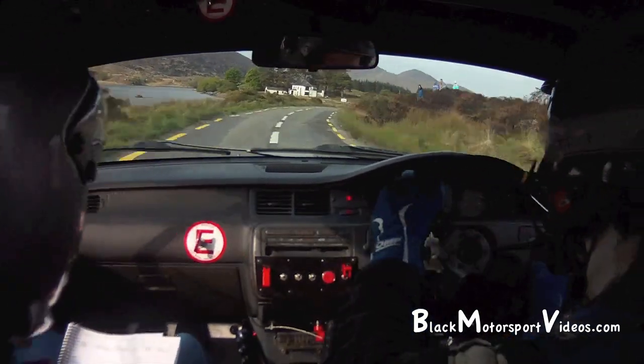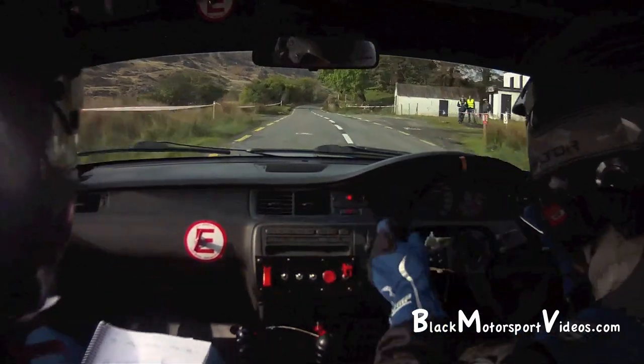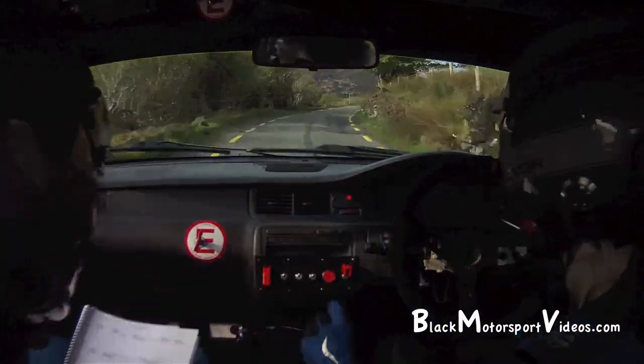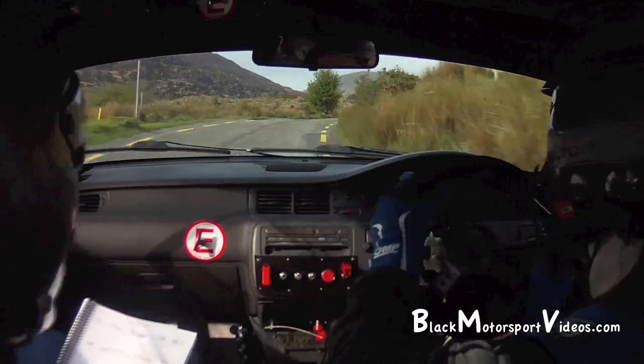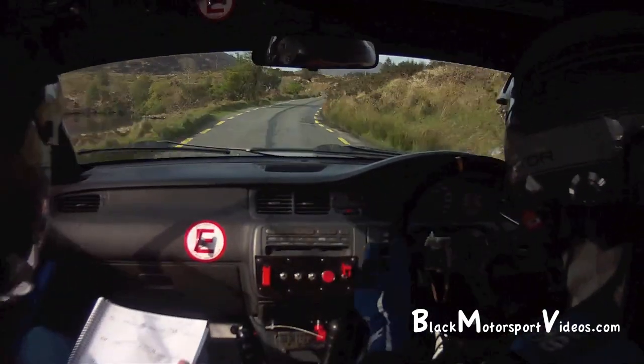14, go 4 left, don't cut, over bump, don't cut it. Find the bump. 100, long 5 right, tightens at the post. And 5 left. 150 up the mid. Skip on the back. 5 right and long fast 4 left.